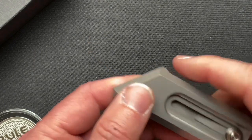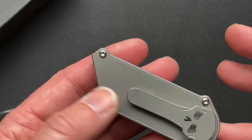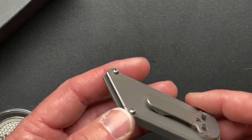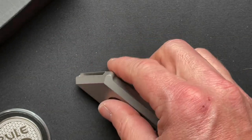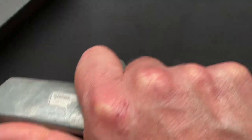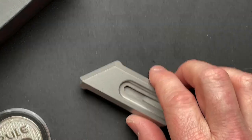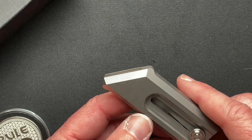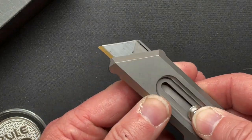These come in multiple different configurations — you can anodize them. It's titanium, it's got a pocket clip, which your standard one does not have. This one is smaller and fits in your hand better. But the bigger one gives you more leverage, and if you're going to be cutting boxes and breaking down cardboard for an extended period of time, the bigger one might feel better in your hand. It's really just about what it is you want to do.